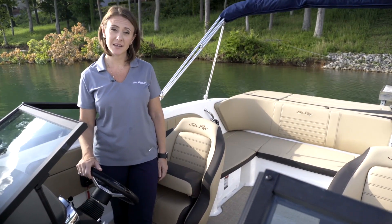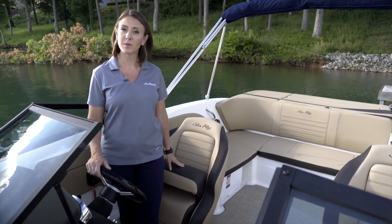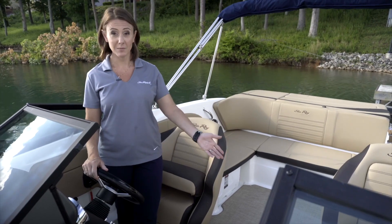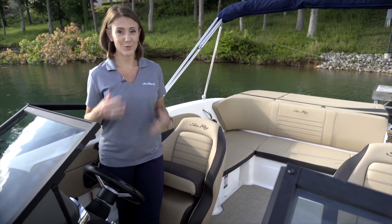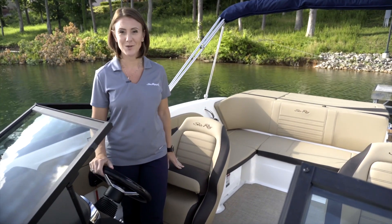At the helm of the SPX 210 you'll notice behind me there's a really nice captain's chair with a flip-up bolster as standard. We also have a companion seat that features the same flip-up bolster and adjustability, so if you're shorter you can get close to the steering wheel, and if you're taller you can easily scoot your chair back.